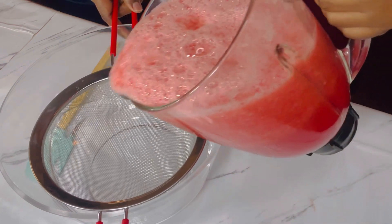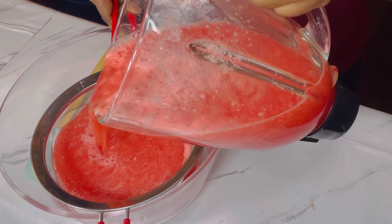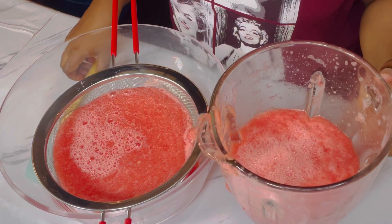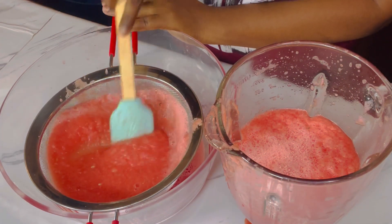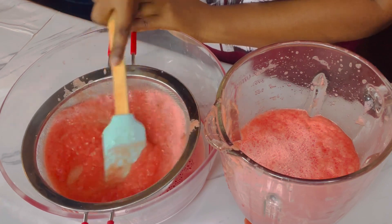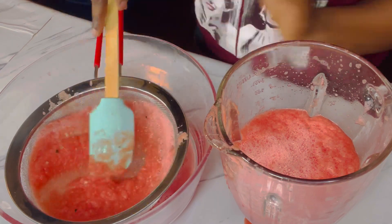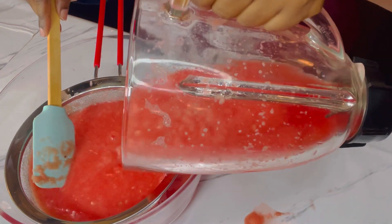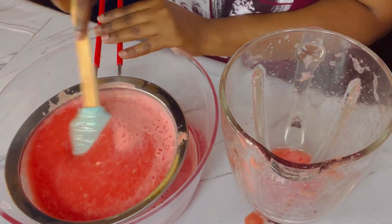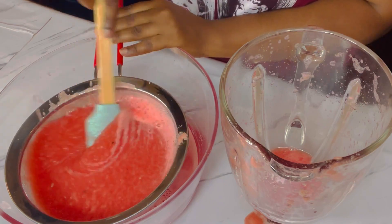Next we're gonna drain it, and we're just gonna give everything a nice stir. I love the color of this drink, it's looking very pretty.